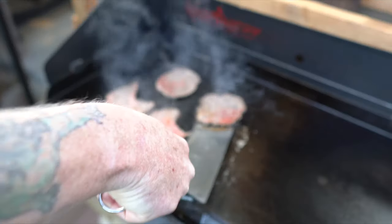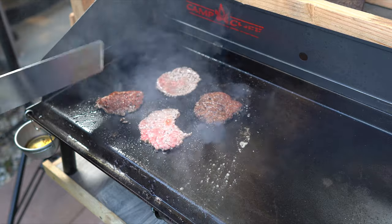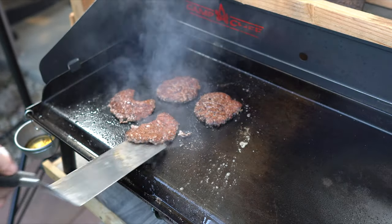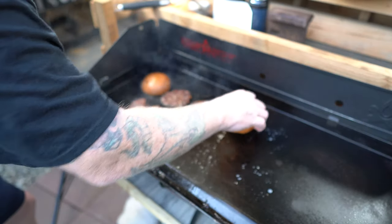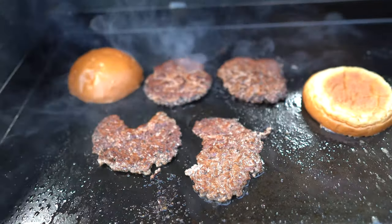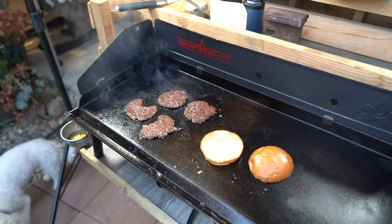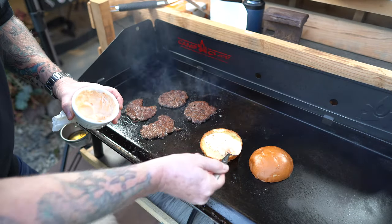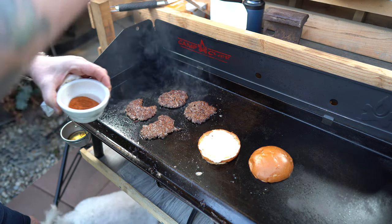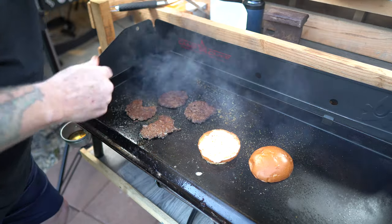These are grilling nicely. Flip them over — see that crust? That's what you want, guys. I'm going to do the other side a little bit, then take a little bit of that secret sauce I made and do a quick little dusting of Uncle Steve's from about 18 inches. Get on those buns — don't forget your buns. That's all the seasoning you need for these things.